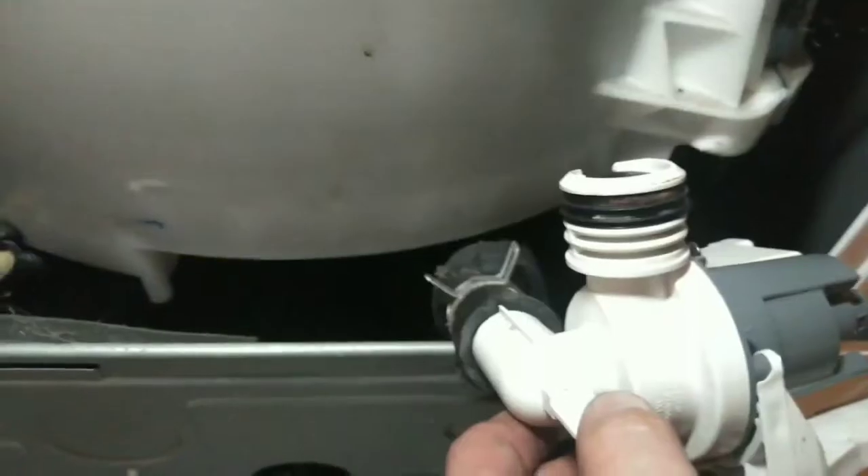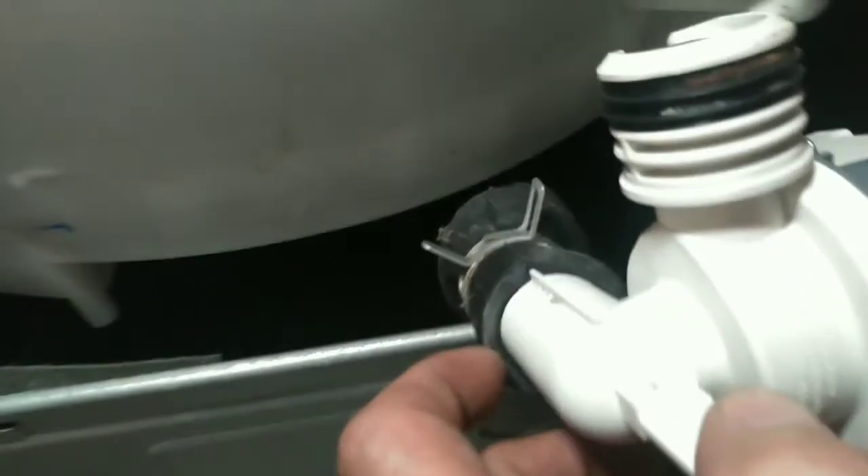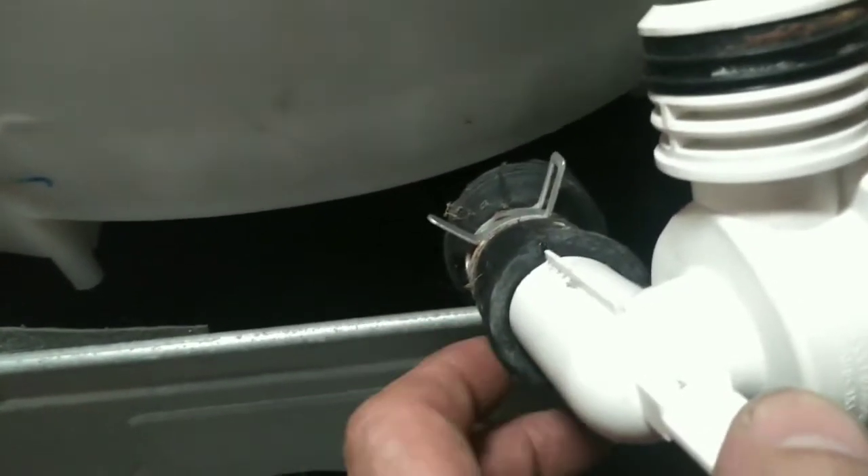That's a lot easier than the other way. Look at this pump — you've got that little rib up there, and there's a notch in the rubber hose, so just line that up.